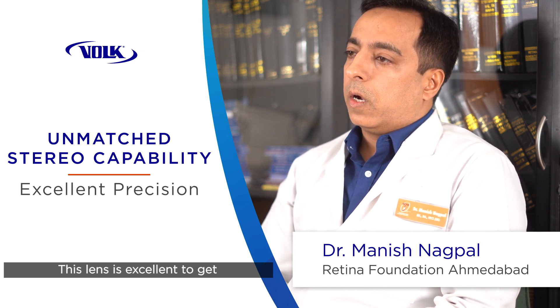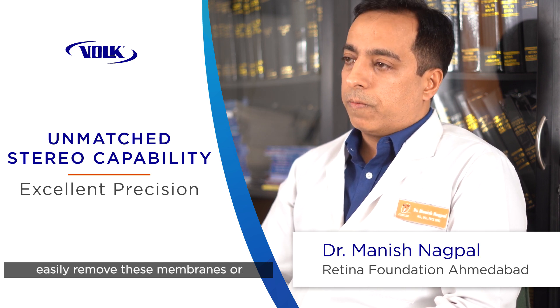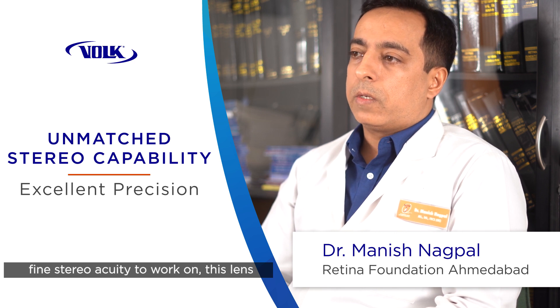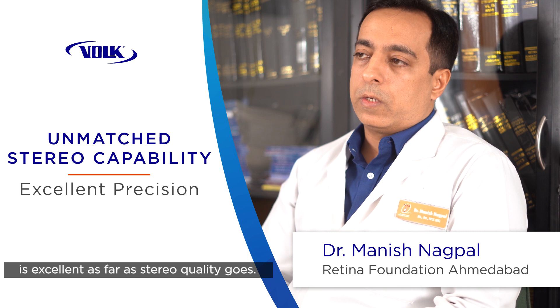This lens is excellent for getting the kind of view where we can easily remove membranes or work between planes, which require very fine stereo acuity. So this lens is excellent as far as stereo quality goes.